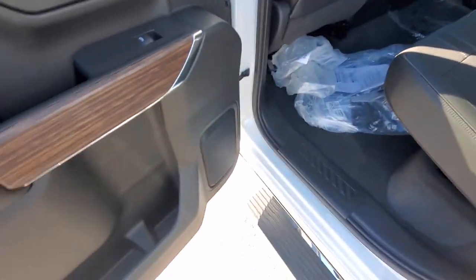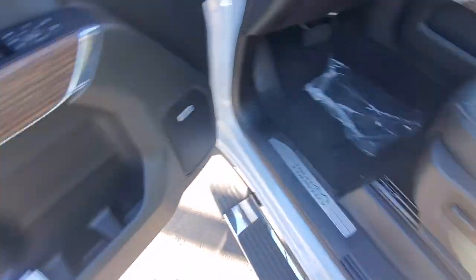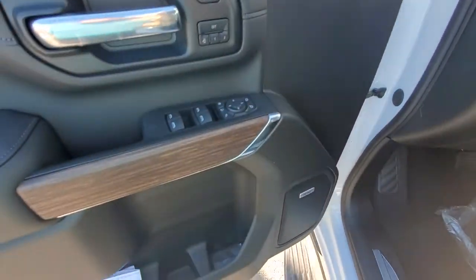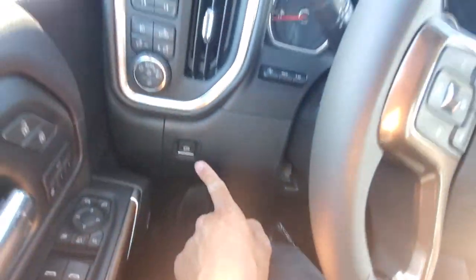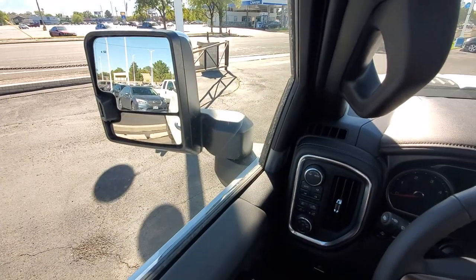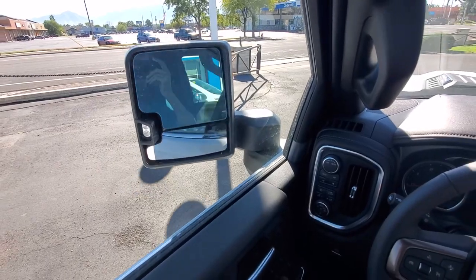Moving up towards the front. You got your powered seat, locks, memory seat positions and mirror positions. You have the Bose sound system in here, your electric parking brake. Down here you do have controls for your mirrors — powered extending and a fold-in as well.